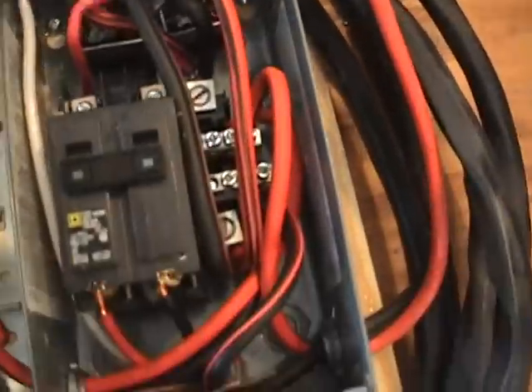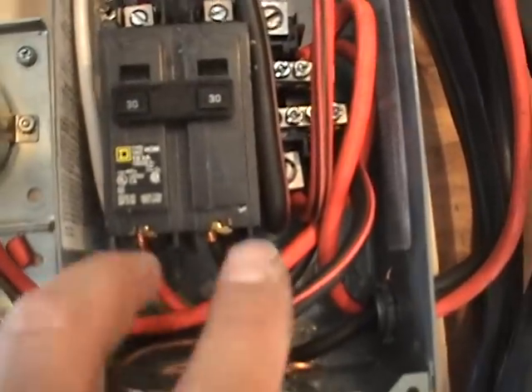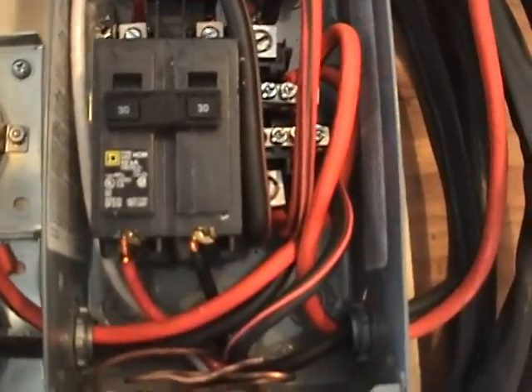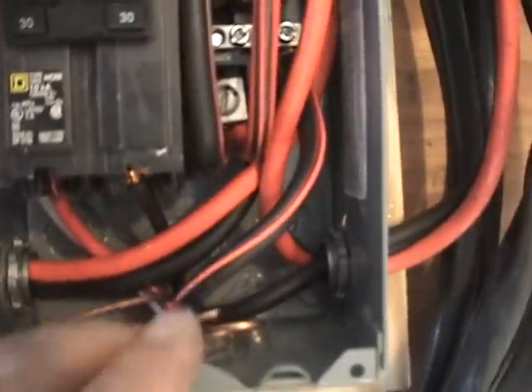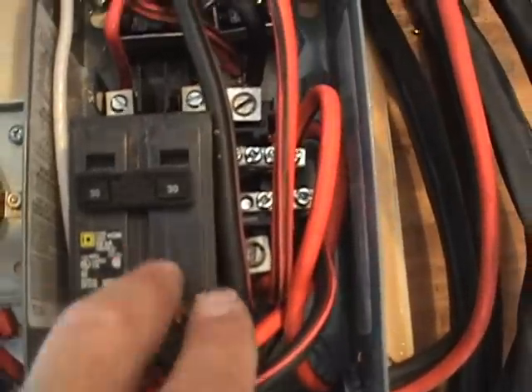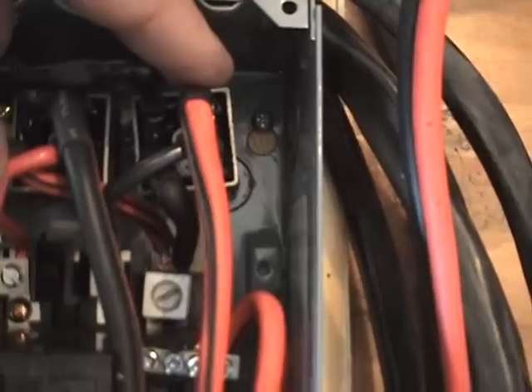This is the inside of the box. The AC comes in right here and goes into both sides of this circuit breaker, kind of like wiring a house. This is the ground - I didn't hook that up, probably should. It goes in there and then down onto the two bus bars. We've got 120V here and 120V here - that's 240 volts. Each 120-volt leg goes through a bridge rectifier.